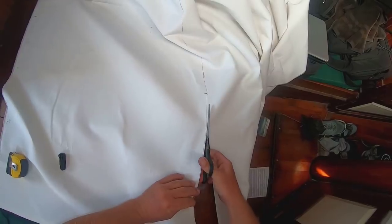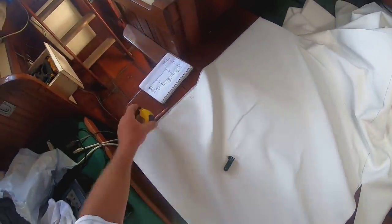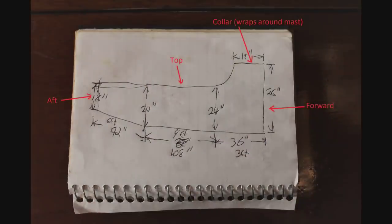The sail cover will be constructed in two halves. Back in the sail loft — which is also my dinner table and salon table — I've started cutting out the first half. Here's what it looks like, and here's what my notepad looks like with the measurements I took.